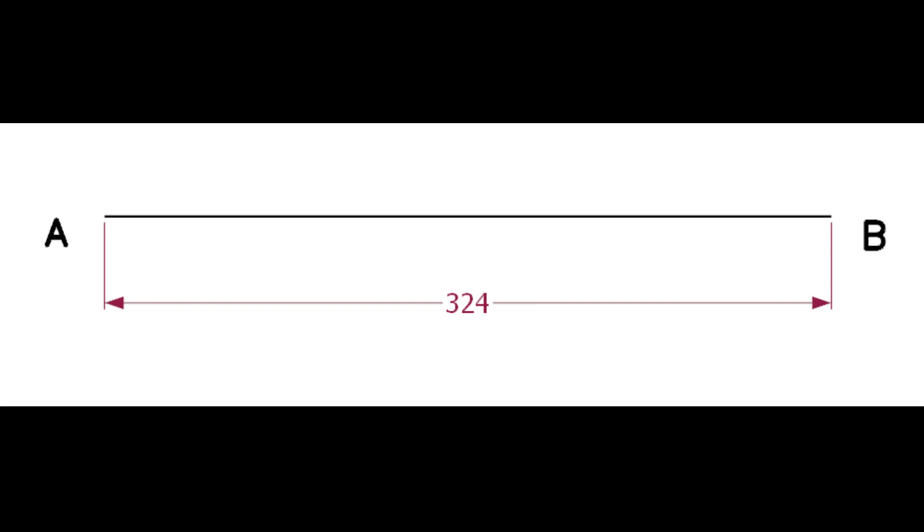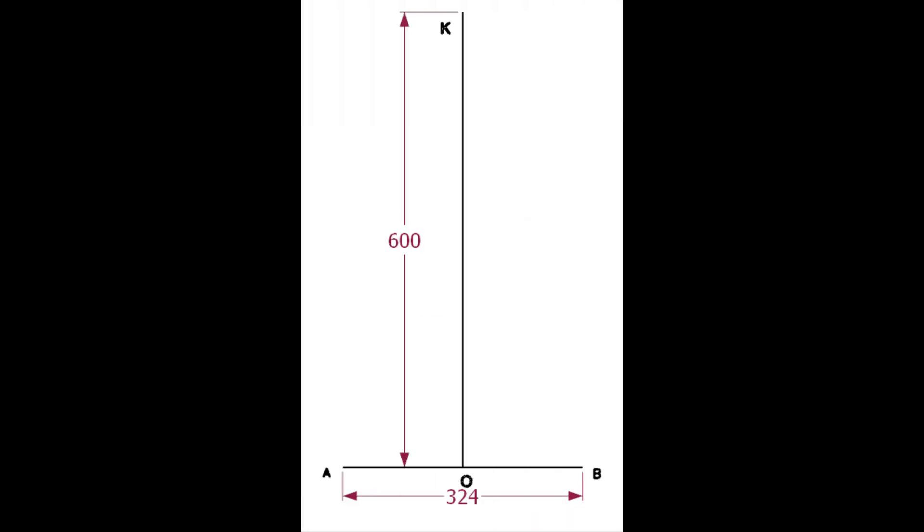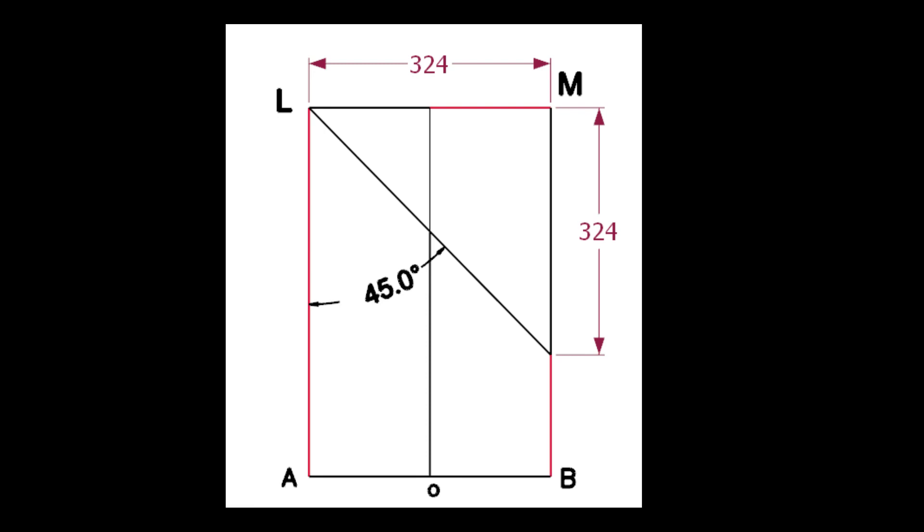Draw a line AB of length 324 millimeters, that is the OD of the pipe. Draw the line OK — the length of this line is not important, but it must be more than the pipe diameter. Draw the lines AL and BM.